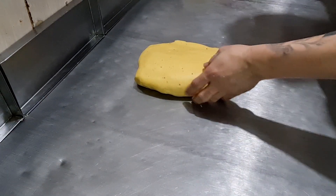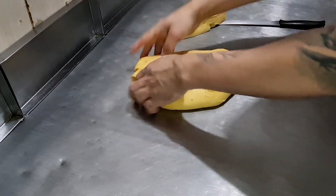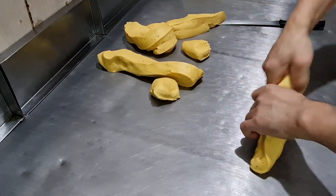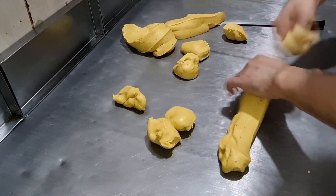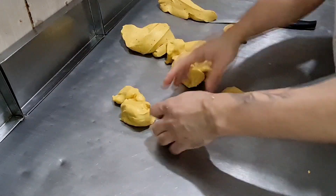Agora, pessoal, vou cortar aqui no tamanho de 80 gramas. Isso aqui eu faço todo dia, pessoal, com essa mesma massa.